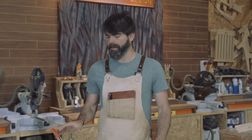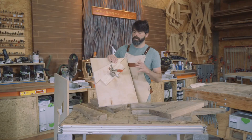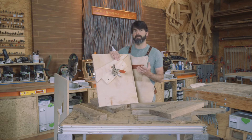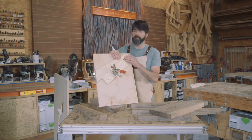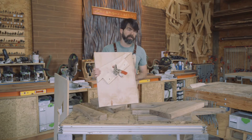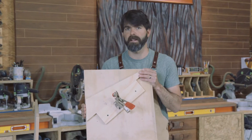That being said, I like to use sleds when at all possible. The idea of a sled is to create an easy way to replicate cuts, and very precise at that, using this edge against the fence of the table saw. You can then cut a very parallel straight line.